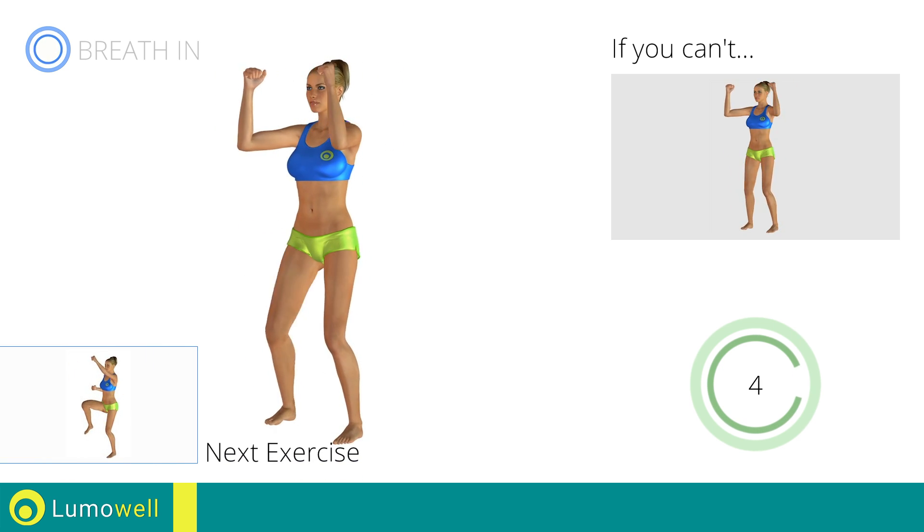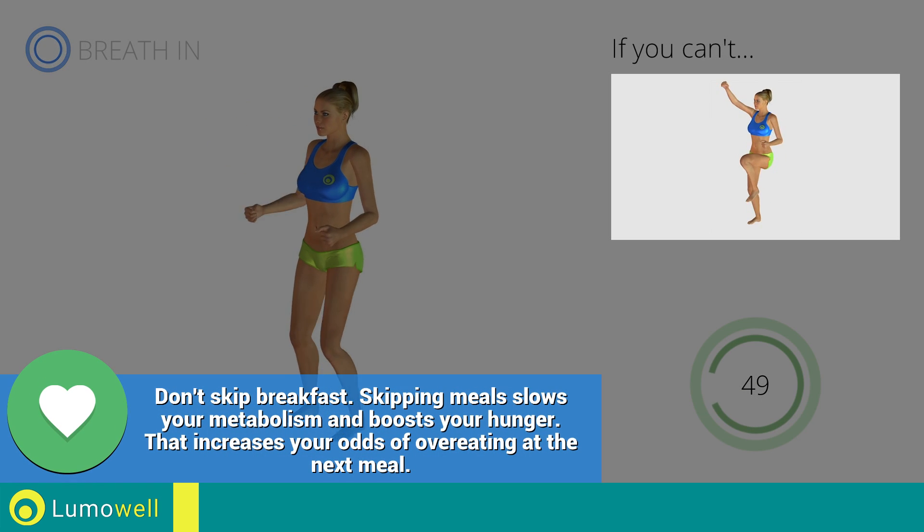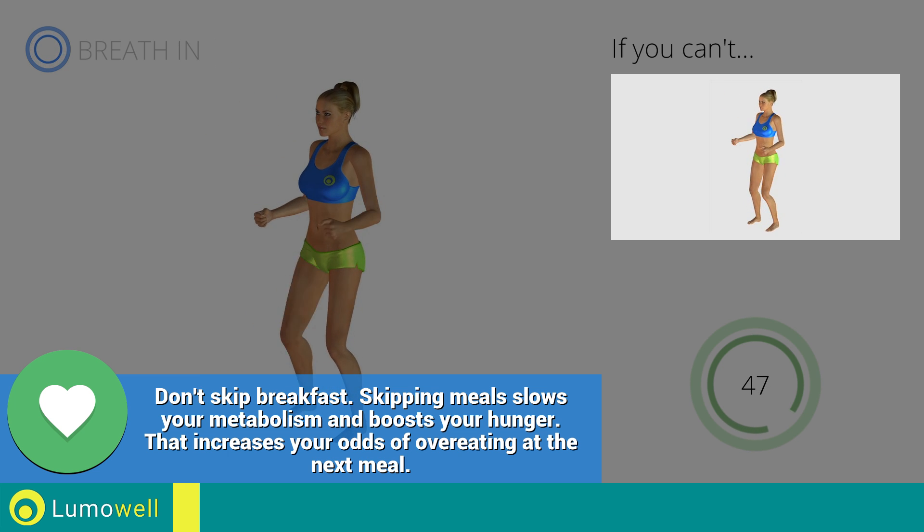Next exercise: high knee march plus high punch. Go! If you are unable to complete this movement, try slowing down the pace.